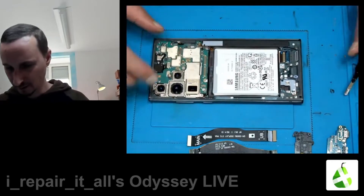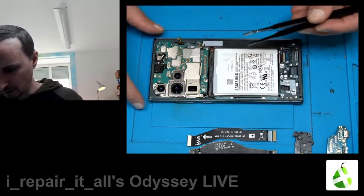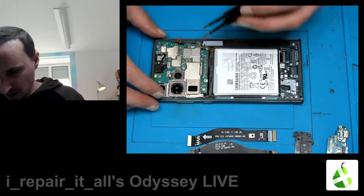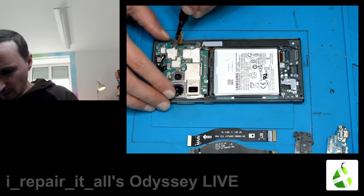Charging. Let's see if we can lift it up. I don't think we've forgotten the screws. It's also a sandwich board.